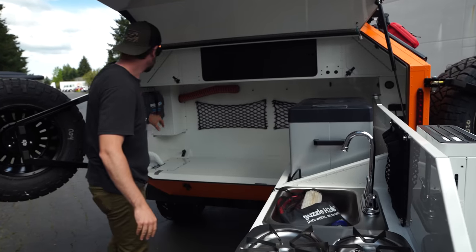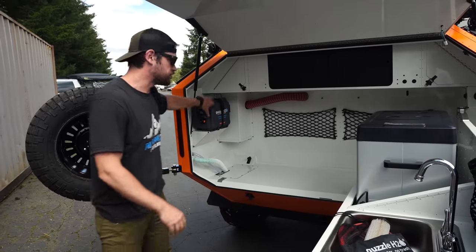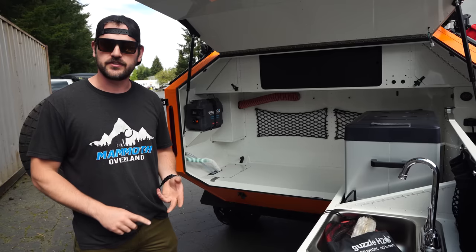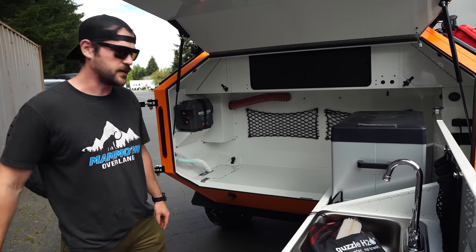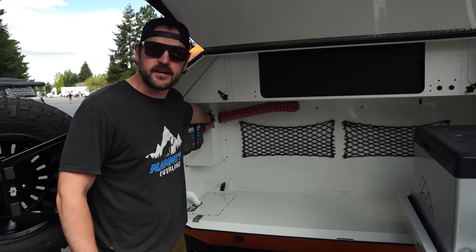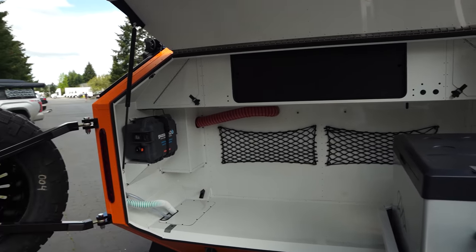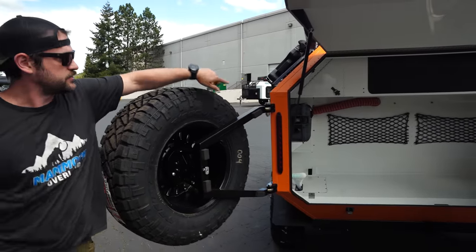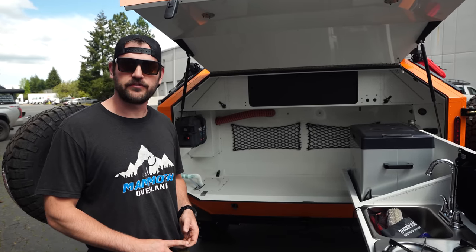Extra netting in the back. You can see this gray module — we've got a water purification system on there. You can unstrap it, grab whatever water you have. It's got a charcoal filter and UV sanitation, so really any water can go through there and you've got filtered water. Behind this box is the air purification system — we actually intake from the side here, runs through the air purification and goes into the main cabin. It's the E.L. Faust medical-grade air purification system.